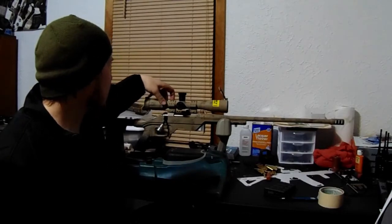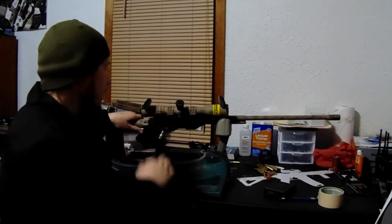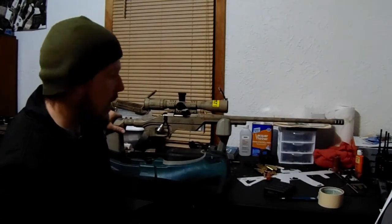On the tactical models they have a knob on the left side of the tube for your parallax adjustment. The next model I get, I'm probably going to go with the tactical model on that.